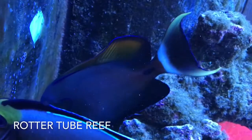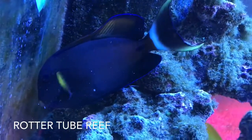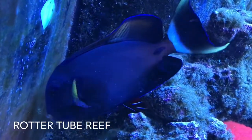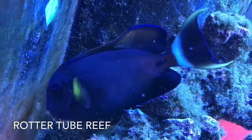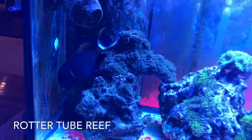His top fin, or dorsal fin — the orange — look at it, see it? It's like half missing, but it's not missing, it's like been bent over, like a fruit roll-up has been bent over onto itself. He was fine this morning, no signs of aggression in this tank — these guys are never aggressive towards each other.